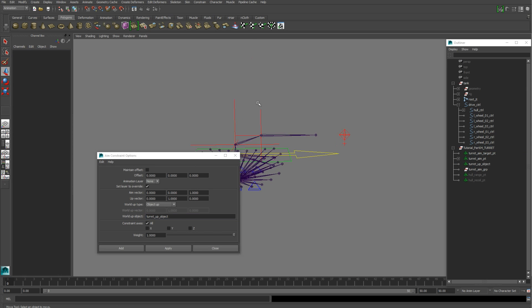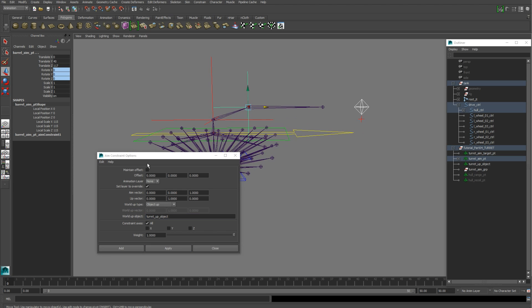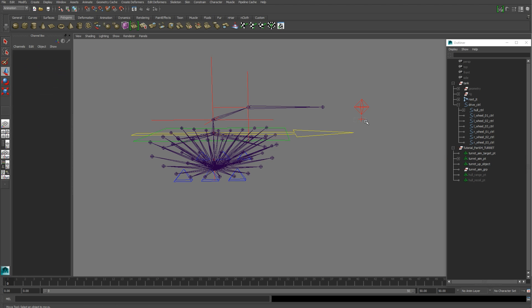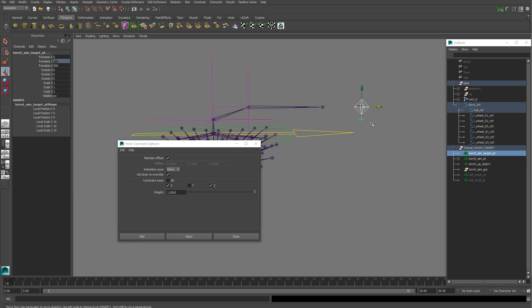Paste that name in, then grab our turret control and barrel aim point and hit Apply. With the exact same settings, grab the turret aim target point and the turret aim point and hit Apply. Next, point constrain the turret aim target point to the turret control — open the Point Constraint options and use X and Z only. Grab the turret control and the turret aim target point and hit Apply.